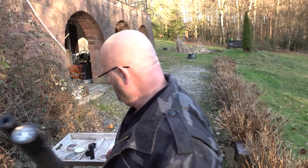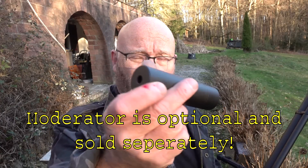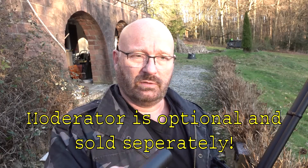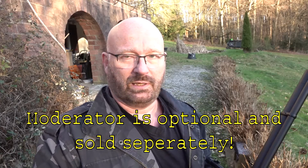This one also has the barrel band, and it also comes with the moderator, which is really only an empty shell — and that's all you need. If you put this on even in full power, it just sounds like you would clap your hands. It's really, really silent even at full power.